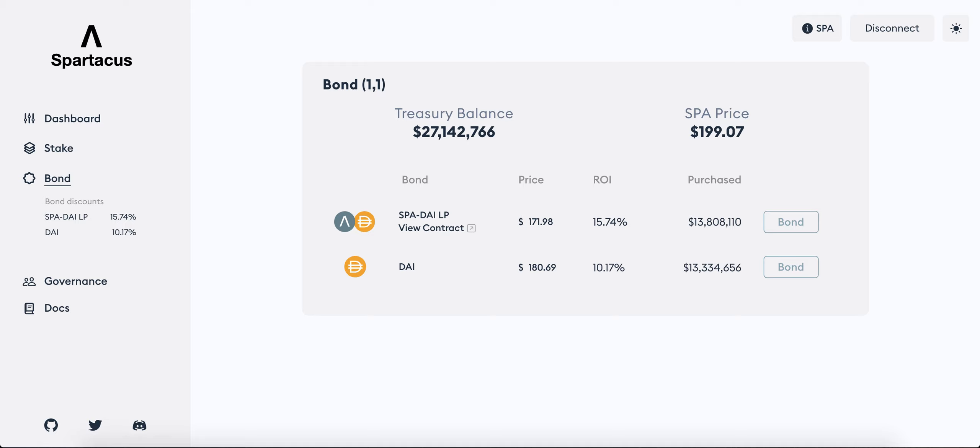What is up everyone, welcome to Small Cap Crypto. Today I'll be showing you how to bond on Spartacus Finance, or any Olympus fork for that matter. First of all, this is not financial advice and this is not even a recommendation of Spartacus Finance — I haven't done a proper review of it yet. I'm just using this opportunity to show you how bonding or minting works for these Olympus forks.